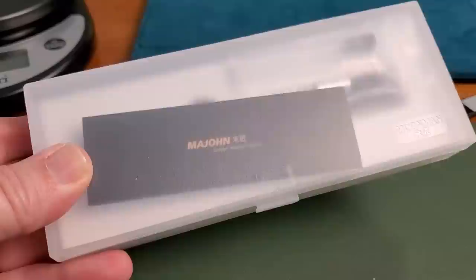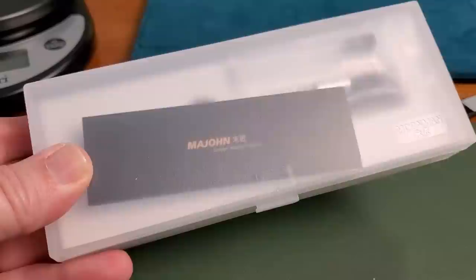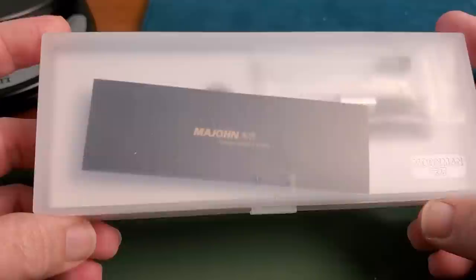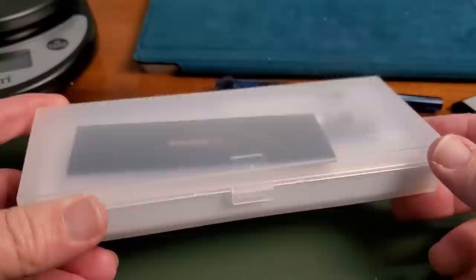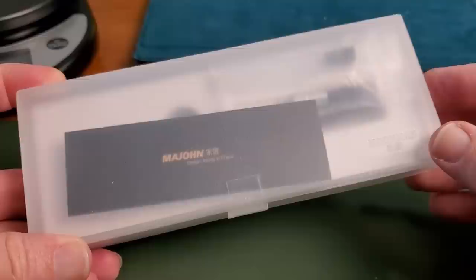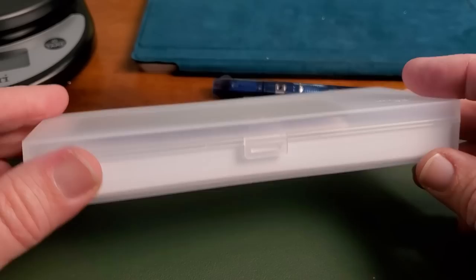The box doesn't leave a whole lot to the imagination. This is actually not the standard box for the Mahjong A1 — they were out of stock on the new boxes when I ordered mine. The seller contacted me and said, do you mind if we send it in another box, or we can wait a couple of weeks? And I said, box is a box, send it on. So you may get yours in a different, probably nicer box, but this is what I got. It all arrived in good shape and well protected.